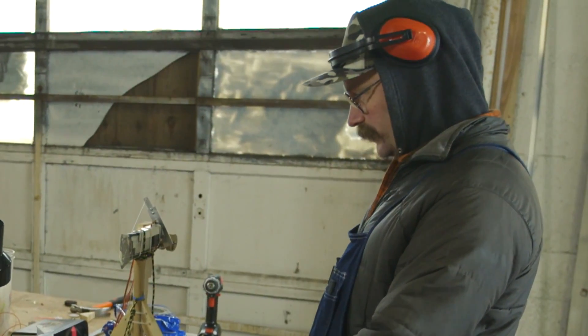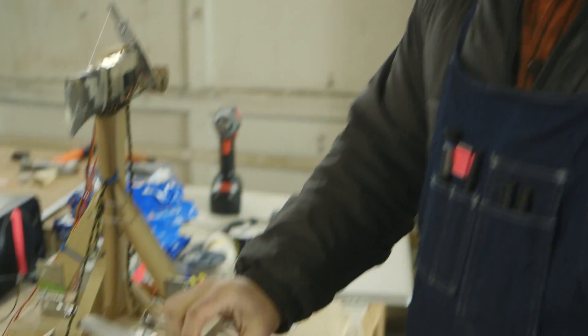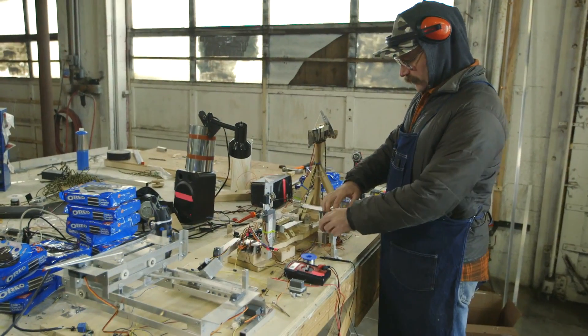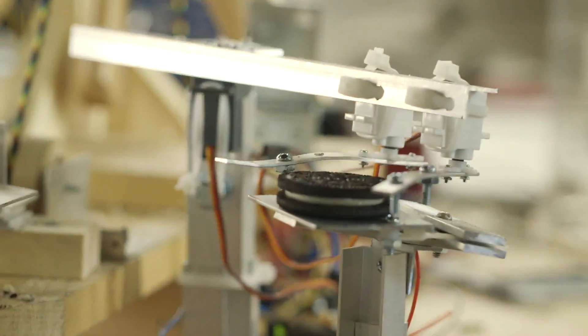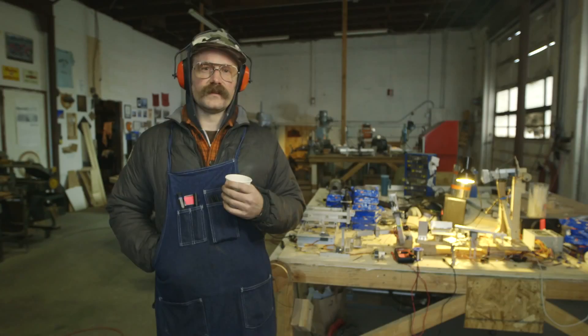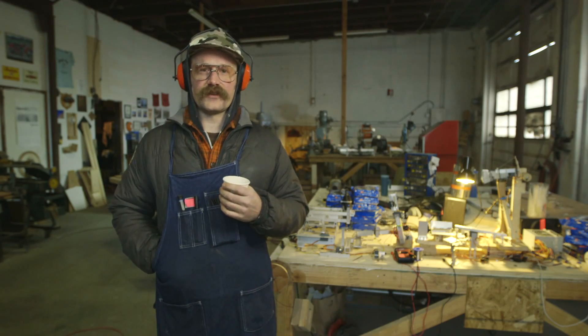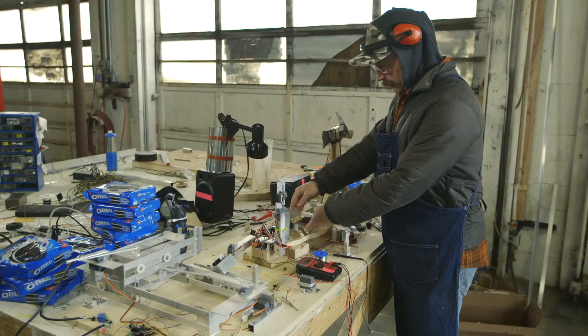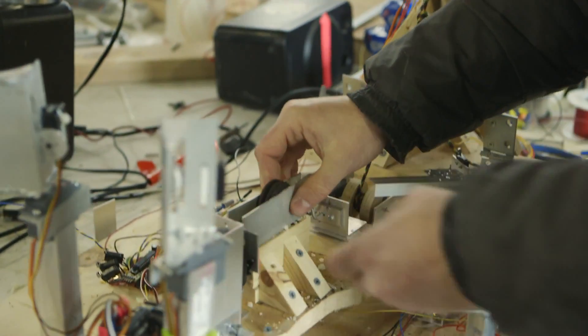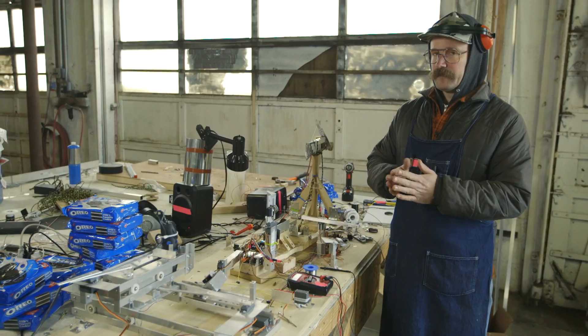This is where the Oreo actually starts on the machine. You just place one here — this arm grabs the Oreo and places it over here. I don't have a catchphrase for my machine, but if it did have one, it could be something like, 'Let's get that cream out of there,' or 'This cream's no good, get it off the cookies.' Then these two panels flip up and get it ready for the first real important process: the division process.